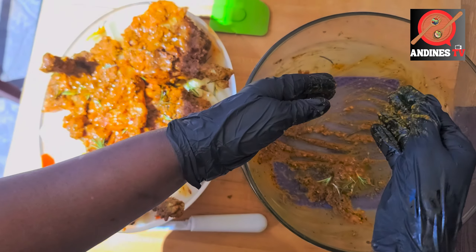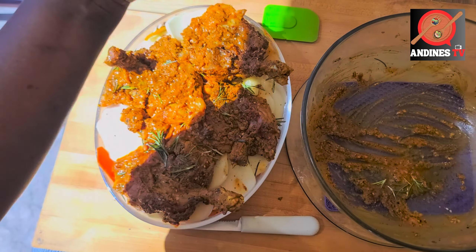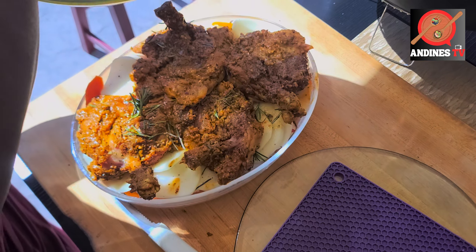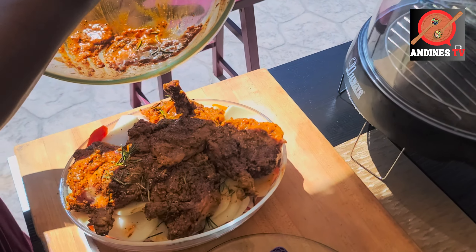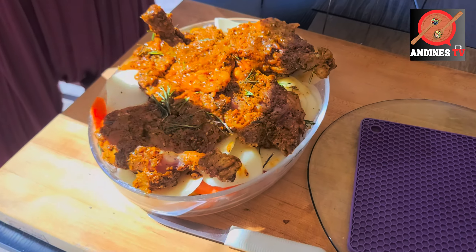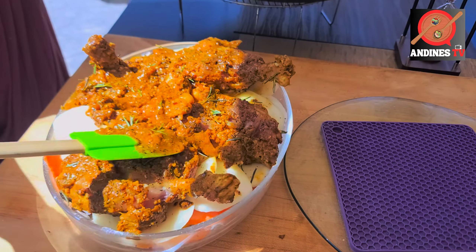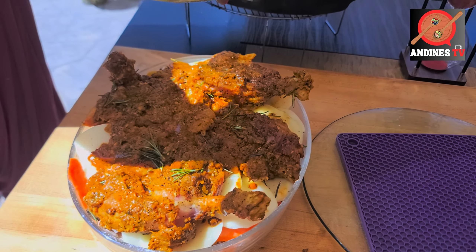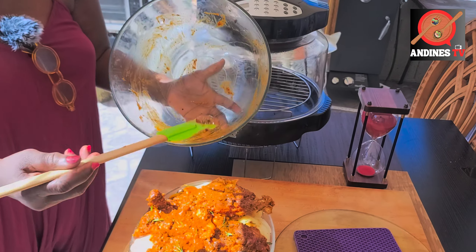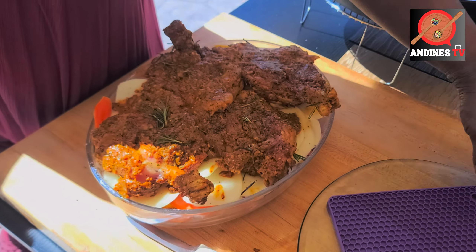I'm going to cover it with some foil wrap and let it bake nice and slow. I have a timer of an hour or so on the air fryer. I'm trying to base everything — I'm not going to wrap it too tight so the foil paper doesn't stick to the product. I'm going to do it loosely.